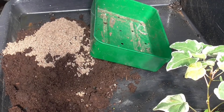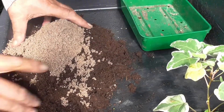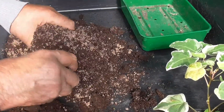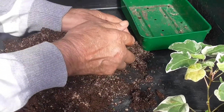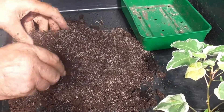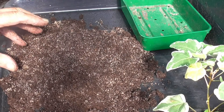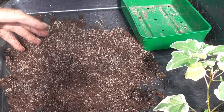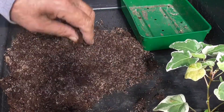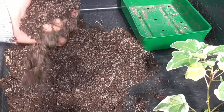I think two handfuls will do it - I'm only guessing. Mix it in. As long as I see plenty of sand when it's mixed in, I'll be happy. Be careful - I've said it before: too much sand and the root could be brittle. Same as too much peat can make the root rubbery. You've got to get that happy medium. Nothing wrong with that - that's perfect drainage.